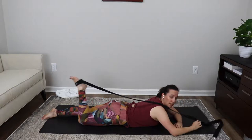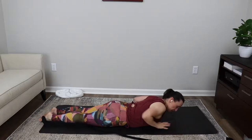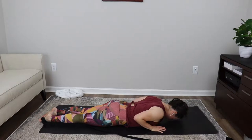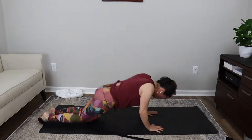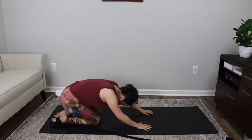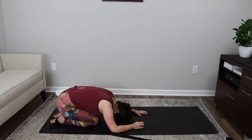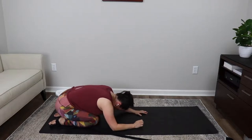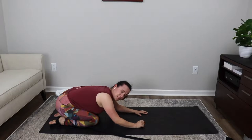Take that deep inhale and on the exhale tuck a bit more, squeeze a bit more. One more breath: deep inhale and exhale. Slowly release the foot all the way down to the floor, let go of the strap. Place your hands underneath your shoulders, bring the head down, tuck the elbows in. Deep inhale, and on the exhale push yourself up and find your way all the way to child's pose. Rest yourself in child's pose — settle the heels, feet and knees aligned.